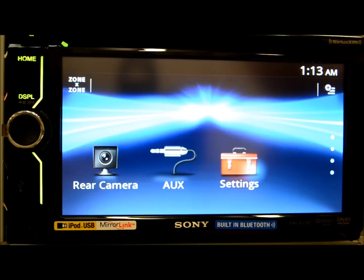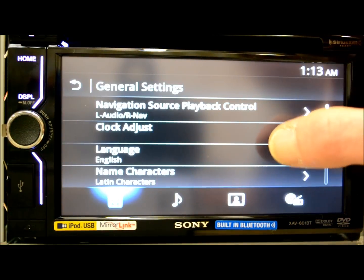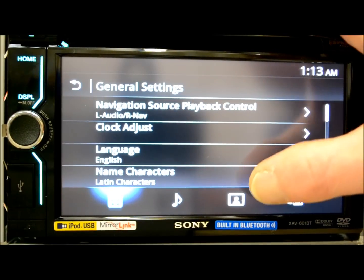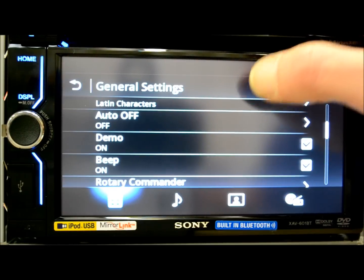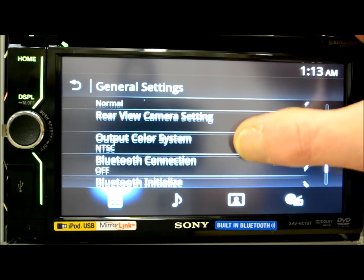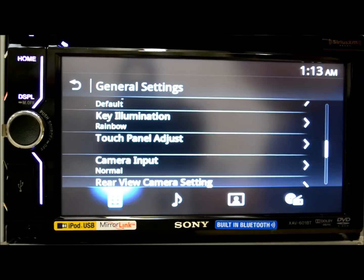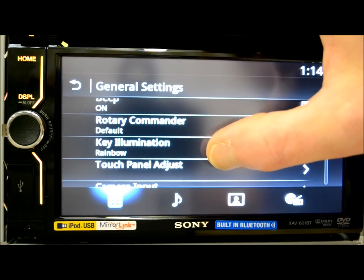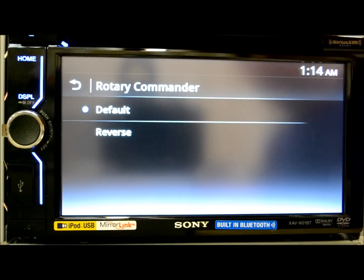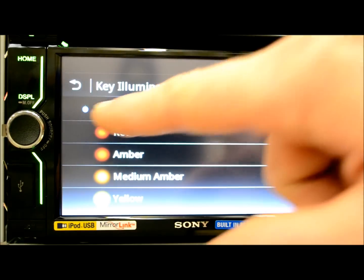Here's where I want to go into, because this is what I find most interesting with this radio. There are four tabs on the bottom. This here is your general settings — this is how you can control your external navigation source, such as from your phone. Clock, languages, Auto-Off, Demo, Beep, Rotary Commander — you can make it default or reverse. Key illumination, like I was explaining — you can make it whatever color you like. Right now it's highlighted as rainbow.